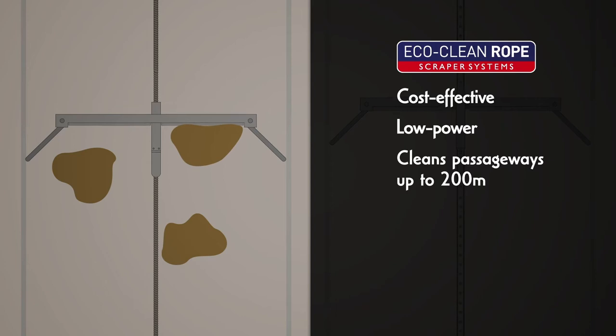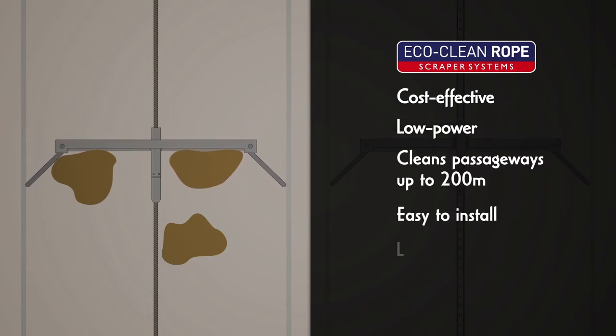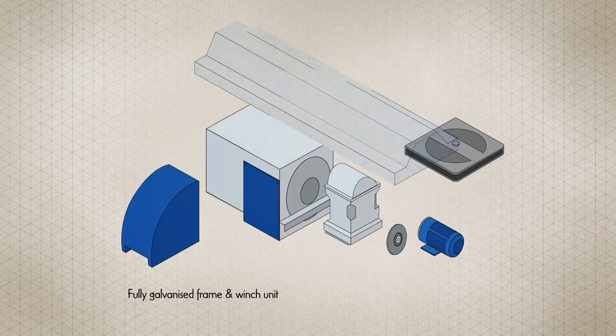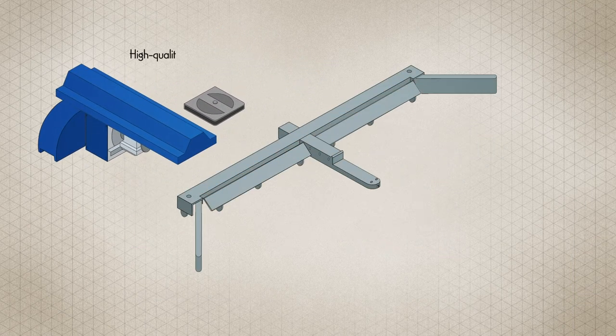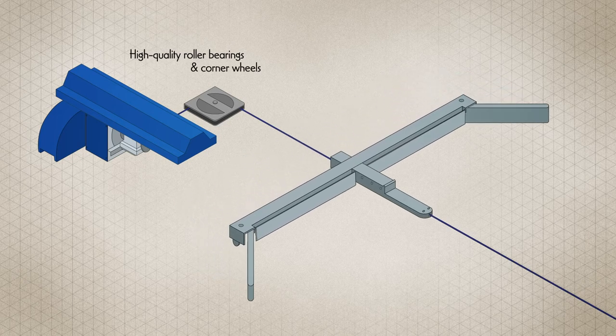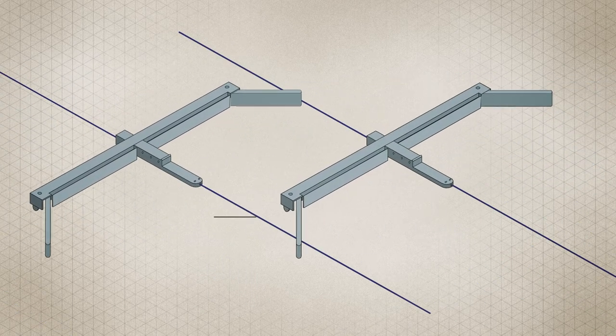The EcoClean rope cable system is a cost-effective and low-power system to clean passageways up to 200 meters long. It's easy to install, low maintenance, simple and safe. A fully galvanized frame and winch unit with high-quality roller bearings and corner wheels creates a smooth, quiet, long-lasting operation.